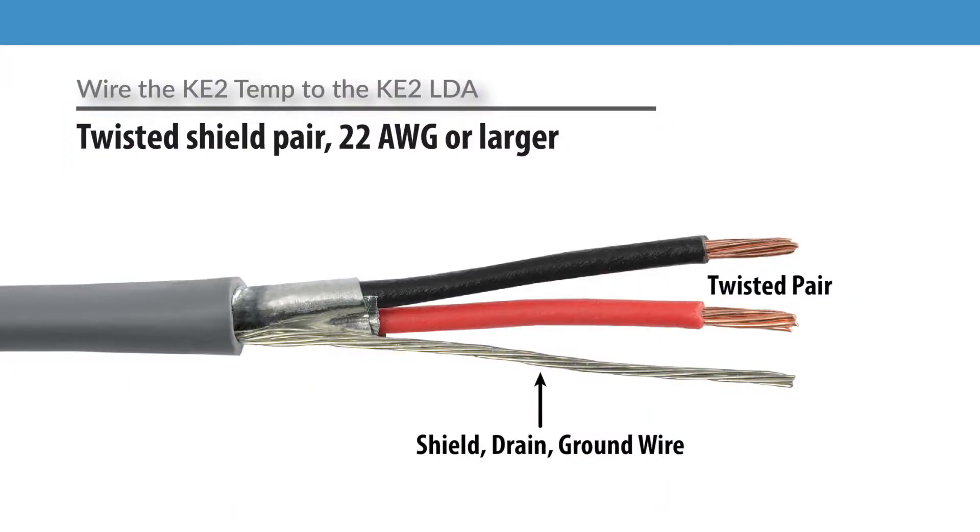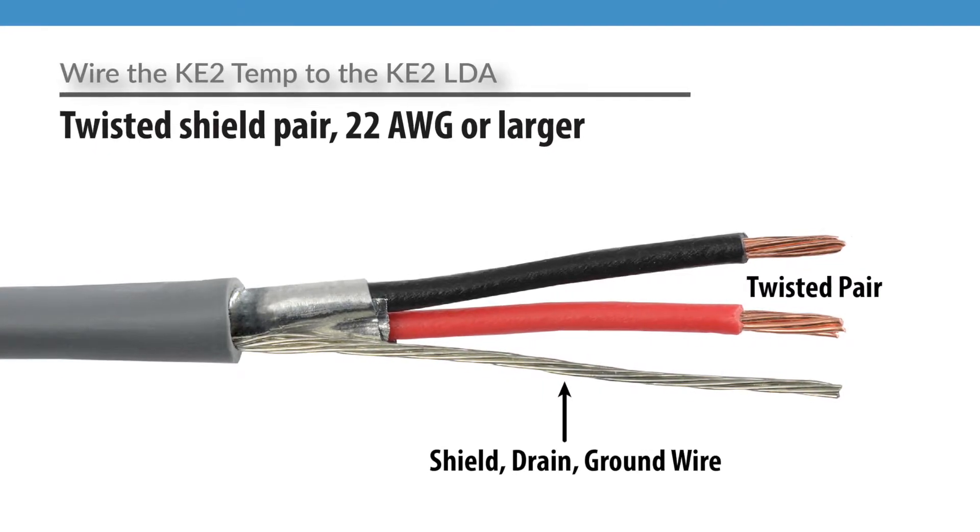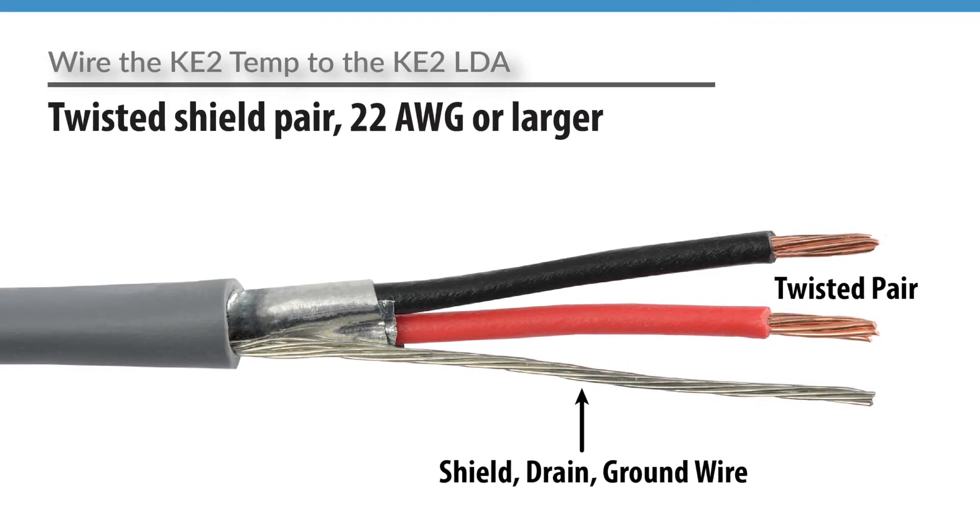Hi, I'm Lauren Bleckman with Key2Therm. In this video, I'll explain how to wire a Key2Temp to a Key2LDA. Before you get started, you'll need to get the wire. We recommend using a twisted shield pair configuration. The wire should be 22 gauge or larger. 18 gauge is common for many communication applications.